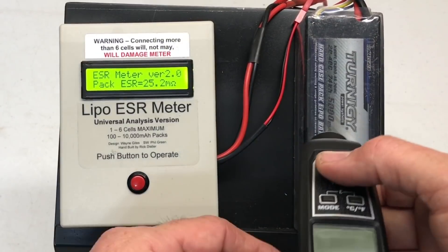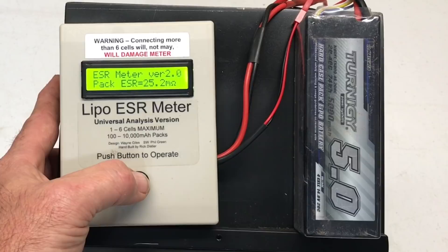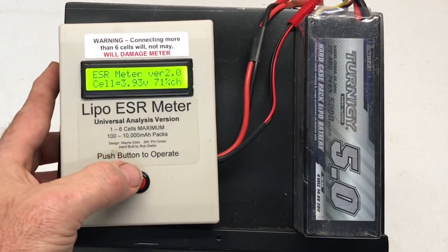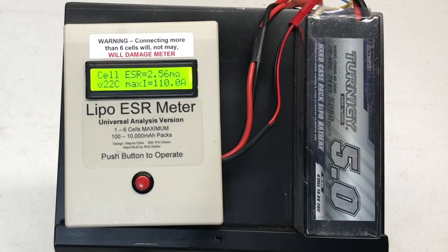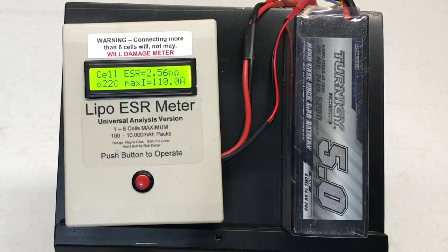These have been raced, put in X-MAXes, run with a 2028 motor with everything turned up. Dollar for dollar, in my opinion these are the best batteries you're going to get. Let's get to the testing: about 74.4 degrees, 25.2 milliohms for the entire pack, 15.72 volts. Looking at a cell: 2.56 milliohms, 22C, 110 amps. These are rated 20 to 40C, so even at room temperature these actually meet what the battery says it's supposed to have. That's pretty darn nice.